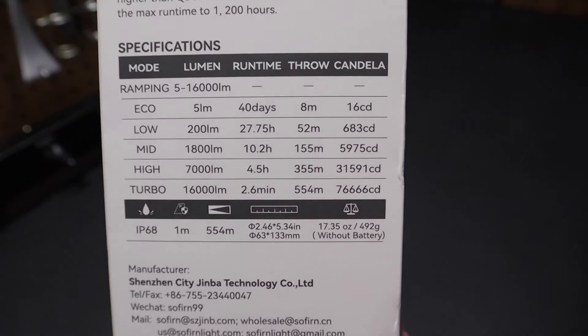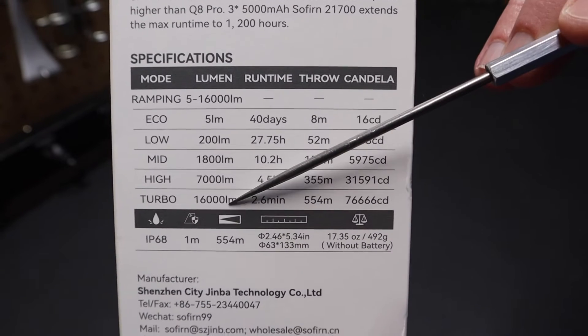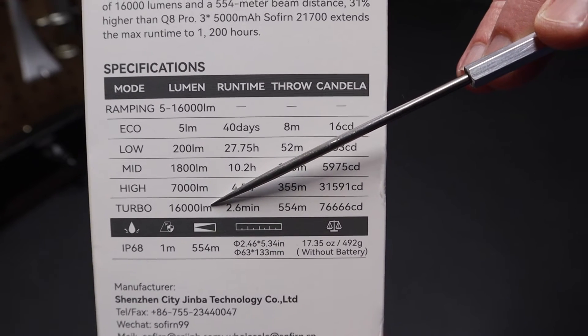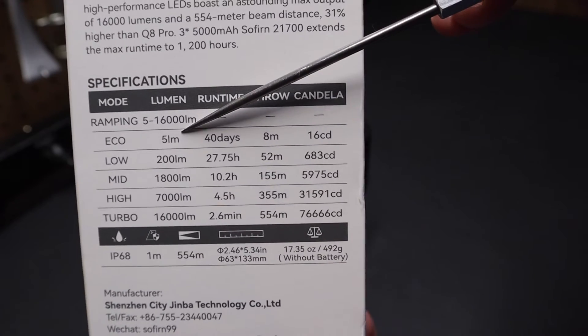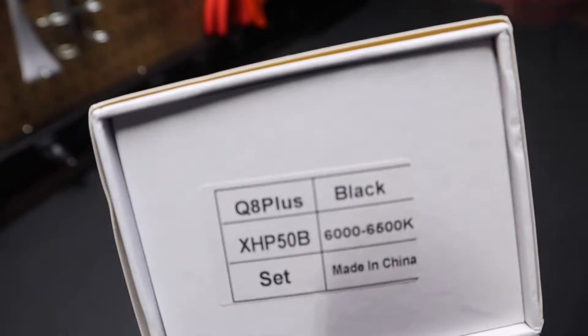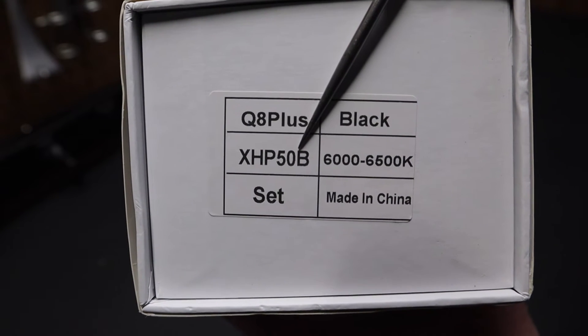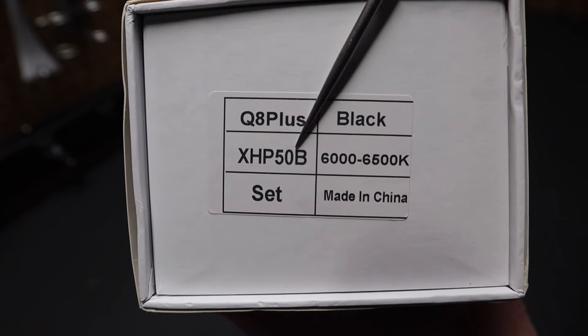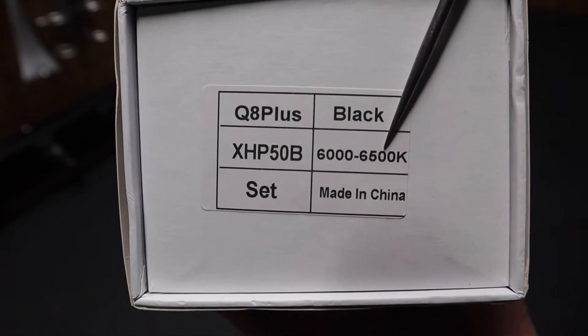A quick look at the back, you can see all the different runtimes and lumen outputs. You can freeze this, but you can see right here 16,000 lumens on turbo and 5 lumen output on eco mode. Here are some of the specs on the end. This is the black version of the flashlight. It's got the XHP 50B LED emitters in it, and the color temperature is 6,000 to 6,500K.